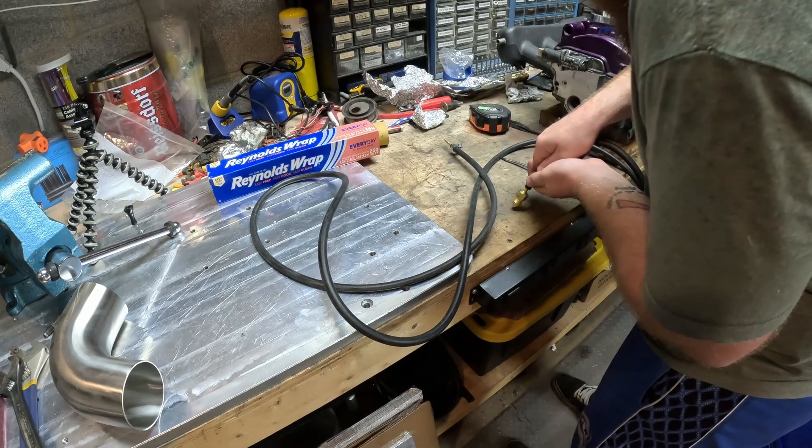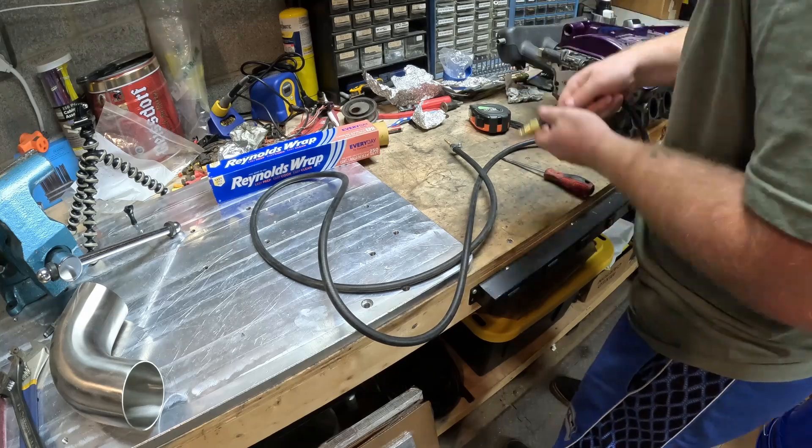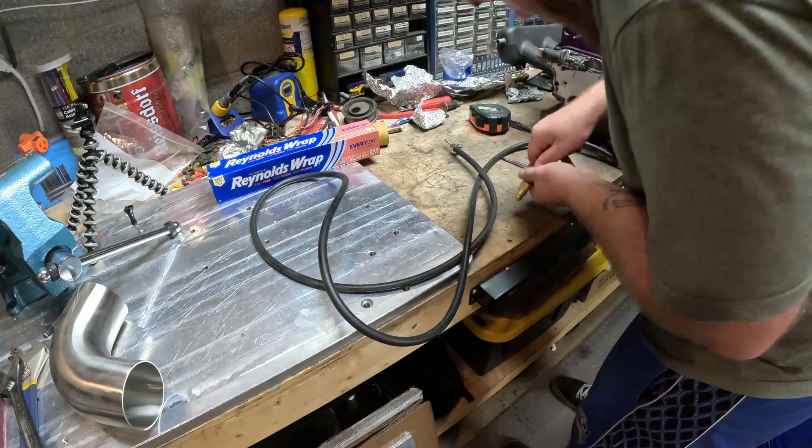Pro tip here: spray some lubricant in the hoses. That way you don't struggle like I am right now trying to put these hose barbs into the airline. Sipa Green, WD-40, anything that lubricates rubber would be great. I just didn't have the forethought to do that before I recorded this.